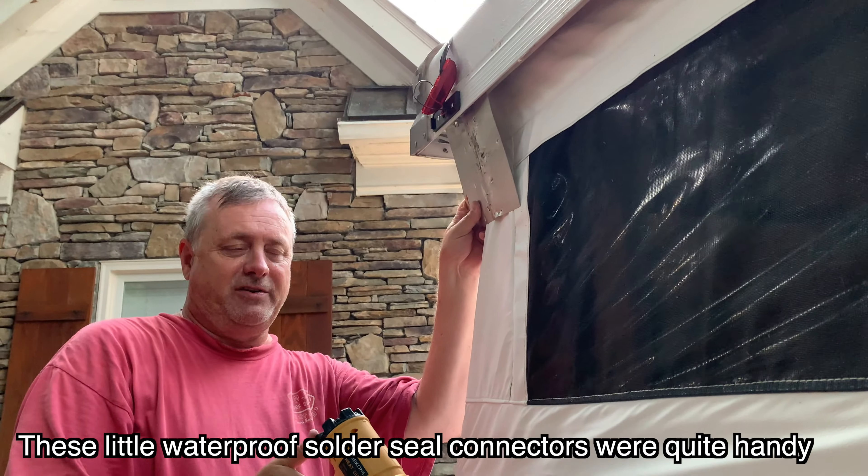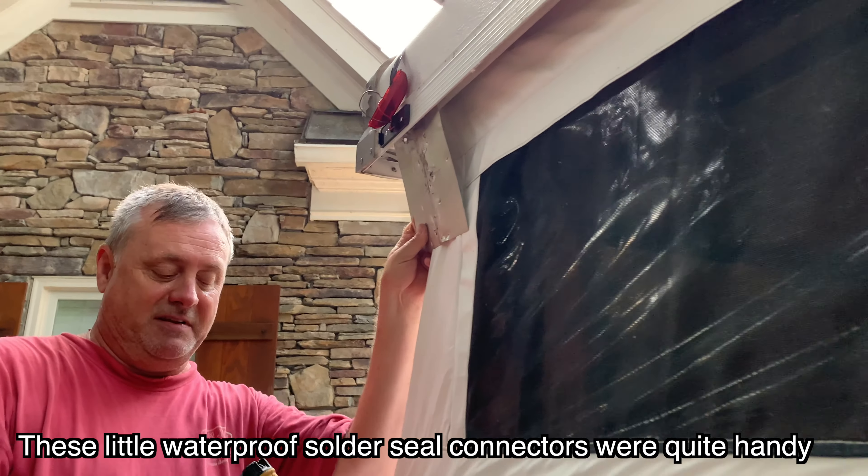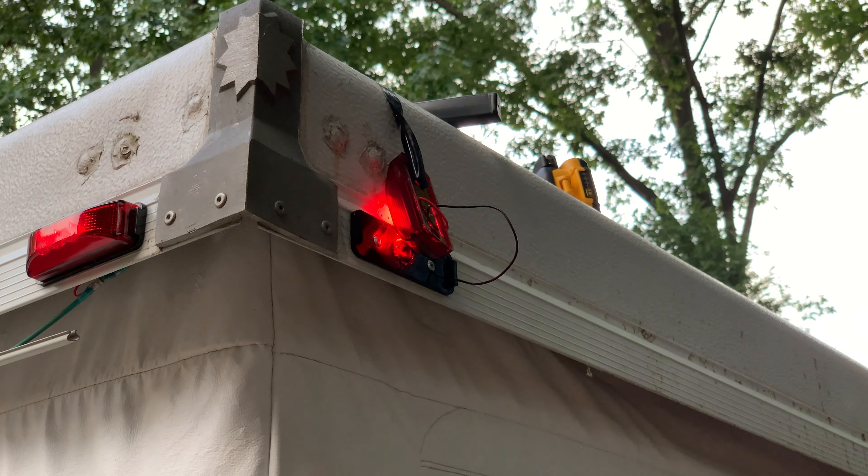Looks like the solder is melted. We can use your flashlight one more time — yep, it's good.